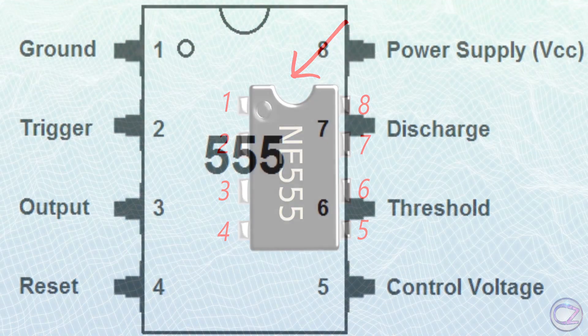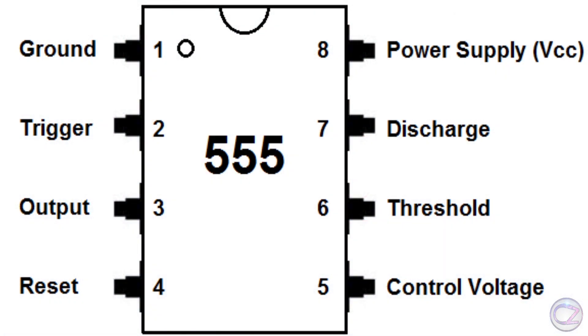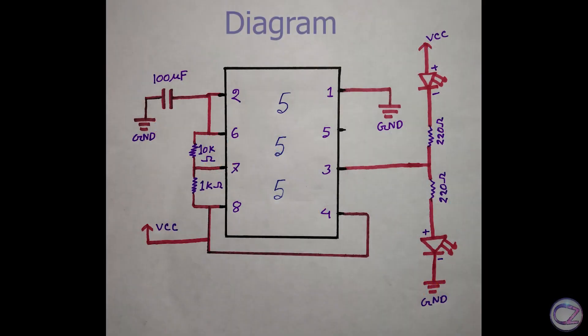Look at this image — it's the 555 timer IC pin diagram. Anyway, let's make the dual LED flasher. Let's get back to the screen.